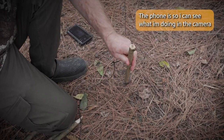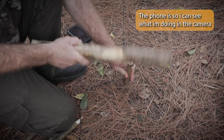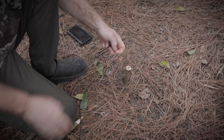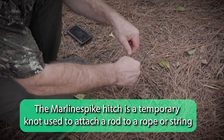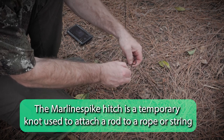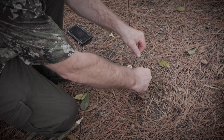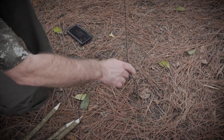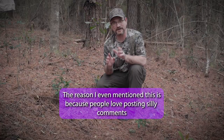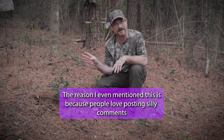Now let's get this tarp set up and I'll show you what it looks like. We're going to do a Marlin spike hitch here — pull it down like that, and that's good and secure. Let's get the other three sides. I do realize we're on a hill — this is for demonstration purposes only, I'm not camping here tonight.